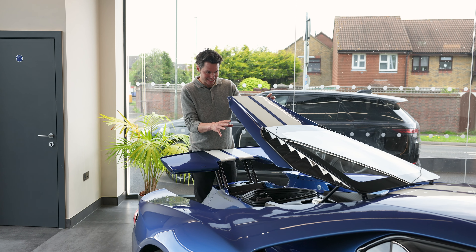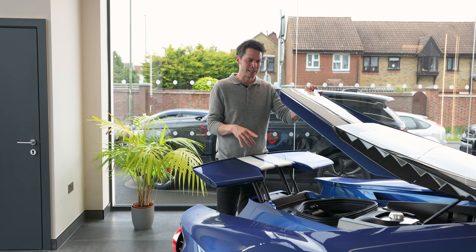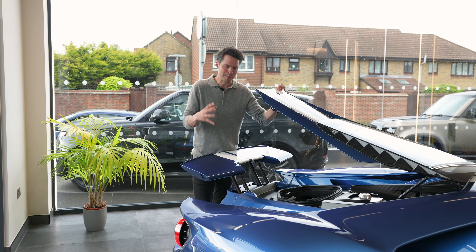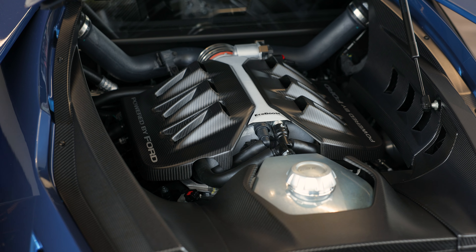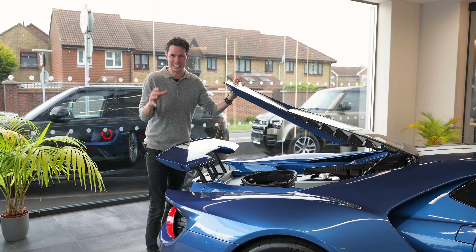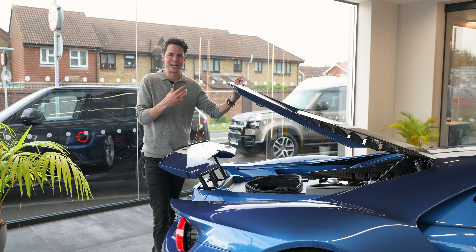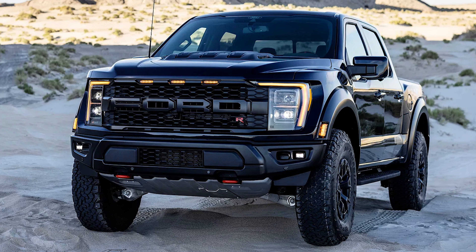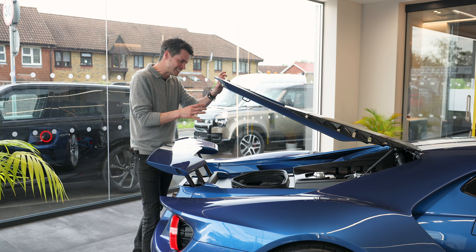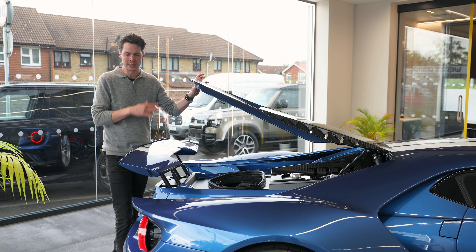Number five is the engine. Maybe it was a little bit controversial when Ford announced this was going to be a V6, but there is a lot of method to the madness — away with that big clunky V8, and you've got this super compact V6 which produces 647 brake horsepower. This is the engine that won Le Mans in 2016. About 60% is shared with the Ford F-150 Raptor, but most of it has been tuned specifically for the Ford GT. It's a brilliant engine that just sounds pretty good and makes this car's performance unbelievable.